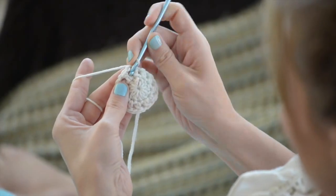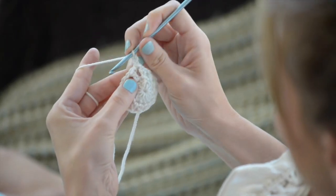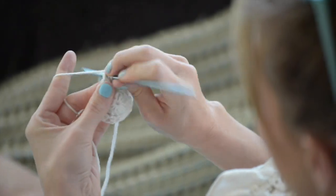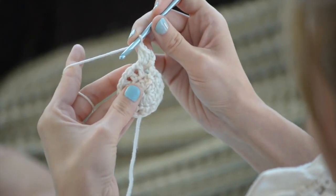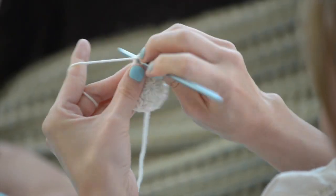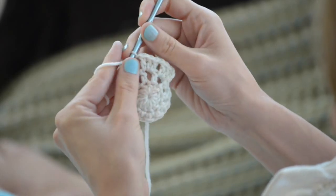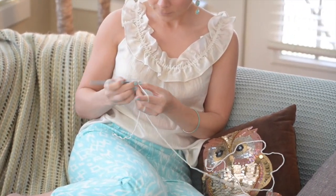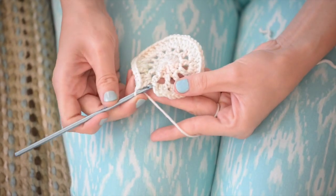Round three. Slip stitch into the next chain space, and then chain three. Then work two double crochets into that same chain space. Repeat that all the way around — chain one, three double crochets in the next chain space, chain one, three double crochets in the next chain space. Then to finish up round three, join with a slip stitch in the third chain of that initial chain three.